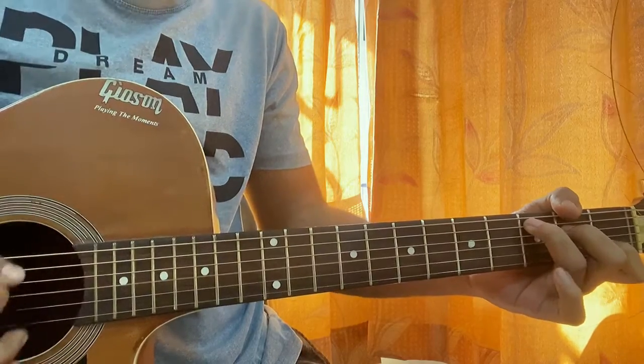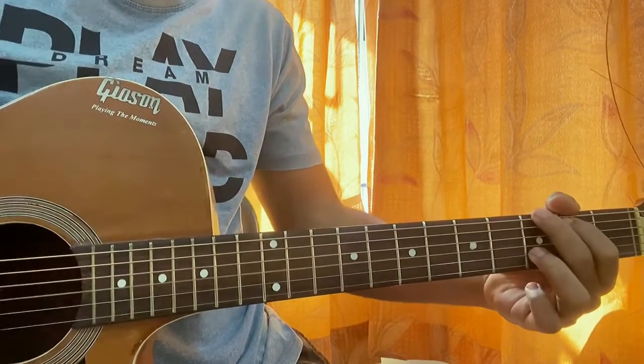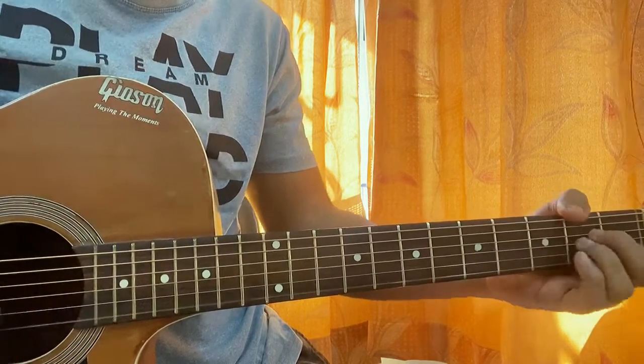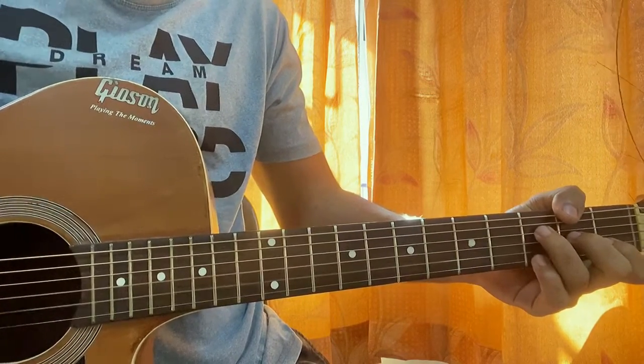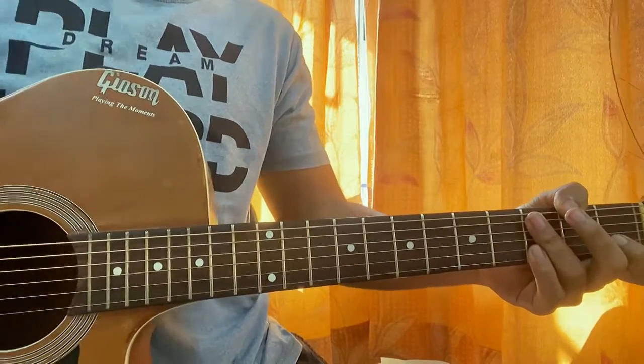This is how the second line sounds. So all put together, let's see how it sounds.